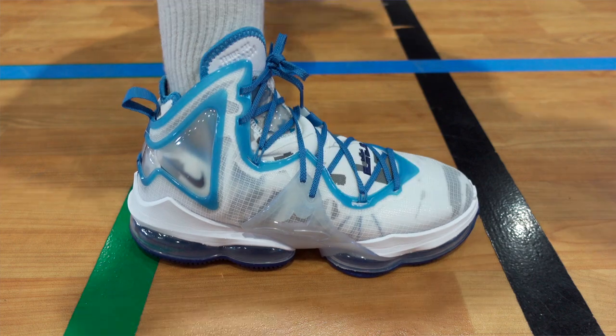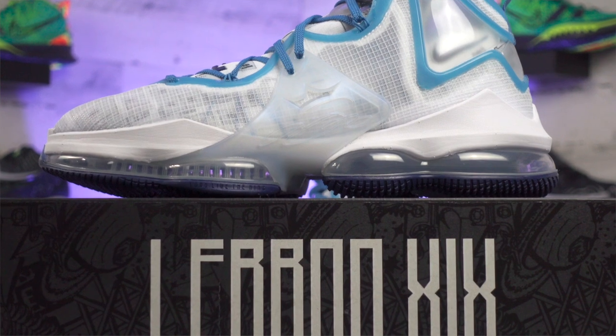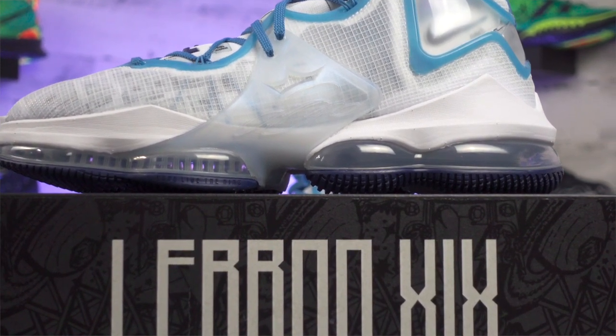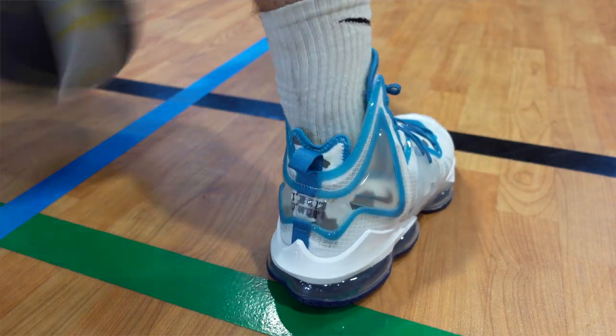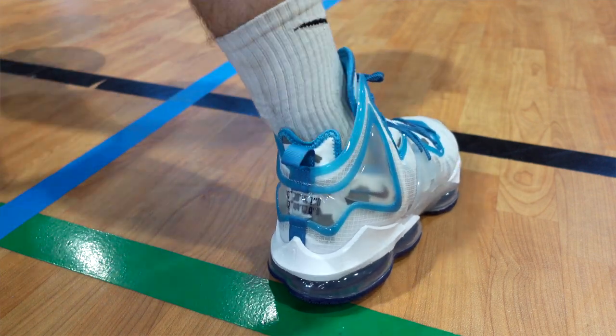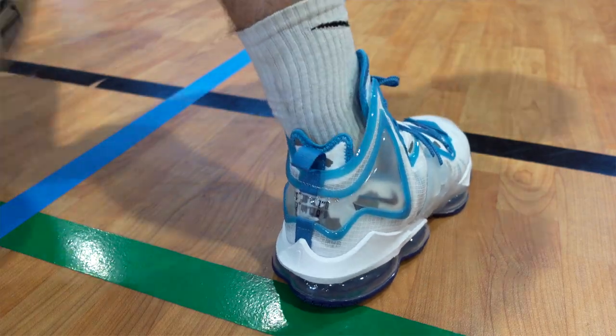Sticking with the LeBron 19 and checking out the overall design, they did build this shoe up a little bit higher compared to the LeBron 18. It reminds me of the same general structure that a bunch of his shoes have followed in the past. You have access to see those Zoom Air units through the bottom of the shoe, and there's also a little air bubble around the heel that runs along the back — you can squeeze it and feel the air inside that little pocket.